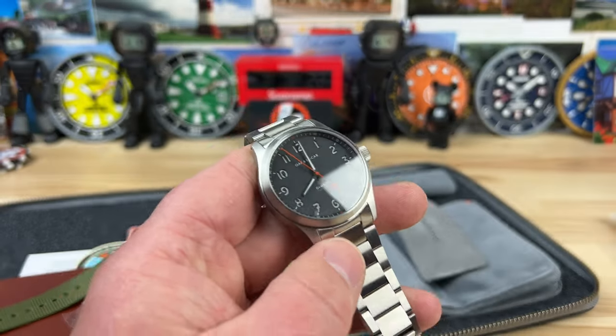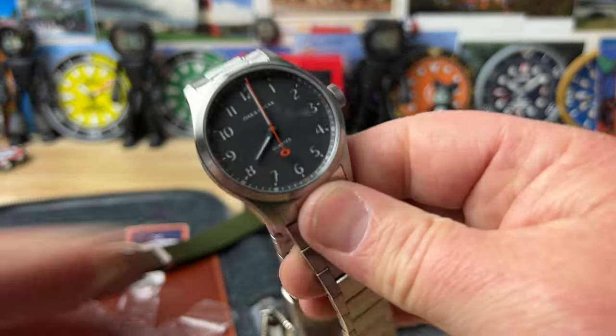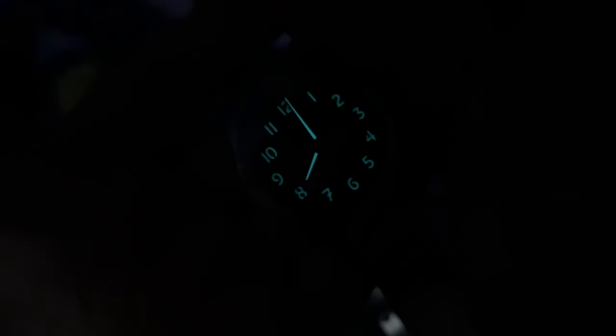This isn't a full review, but it's pretty darn close. I'm giving you the wrist shot, I'm showing you the watch, I'm showing you the lume — what else is there, right? There you go. Thanks for watching guys, big thanks to Sean. And I'm kidding with you guys over at Oak and Oscar — I like you and I'll see you at the Windup shows.